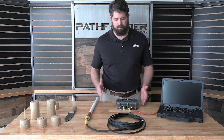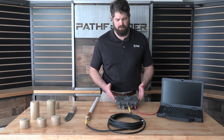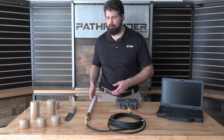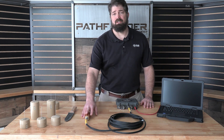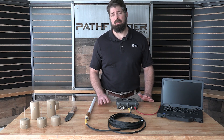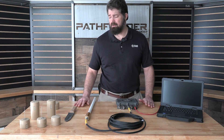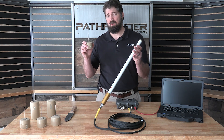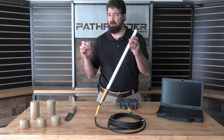This is the receiver portion of the system. It comes in basically two parts: you've got the receiver box and you've got the receiver antenna. The receiver antenna needs to be placed in an area in which the Pathfinder sensor can talk to it. So if you put a mountain between the two they won't be able to talk.